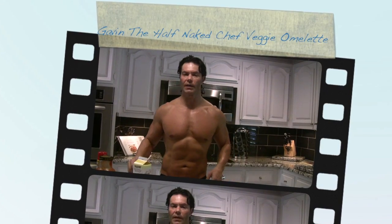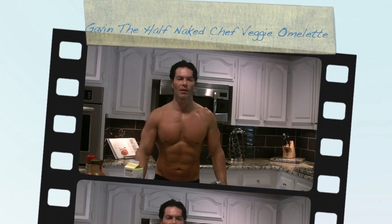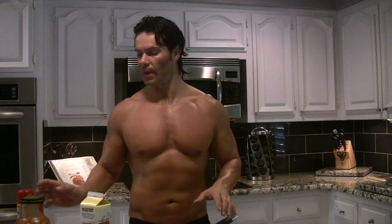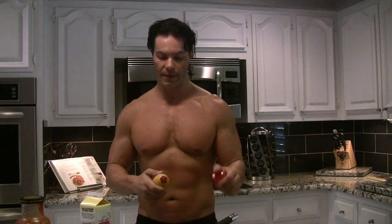Hi, this is Gavin from the Hot Naked Chef. I just came back from about a 50-minute bike ride doing a lot of cardio, so I'm pretty hungry right now. I'm going to make something that's fairly low in calories — under 200 calories — and it's got a lot of protein, so I want to make sure that I preserve the muscle that I have. I'm just going to make myself an omelette with some vegetables.